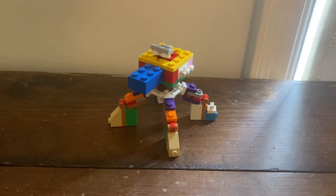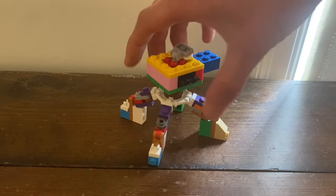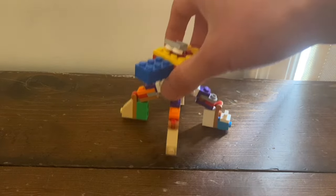Hello everyone, this is Tosim here and this is LEGO Transformers Spider Soldier. Spider Soldier turns into a Spider Tank, which is something I never did before for a LEGO Transformer.